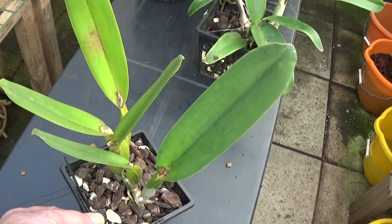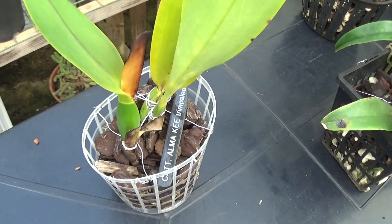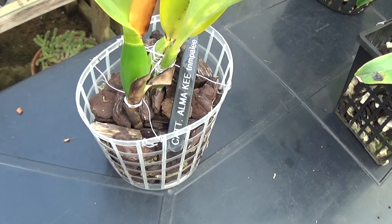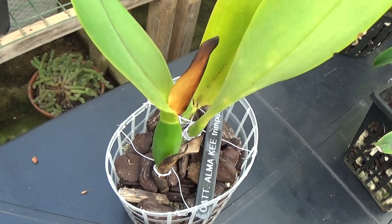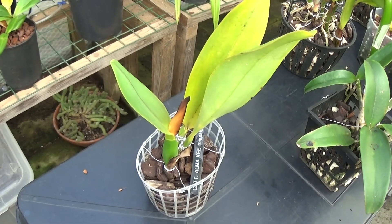This is the other Alma Key and it's in exactly the same state as the last one — not going any worse but not showing any inclination to start growing. Same as the last one, it had a sheath and it died, but that's another one that needs to come on.